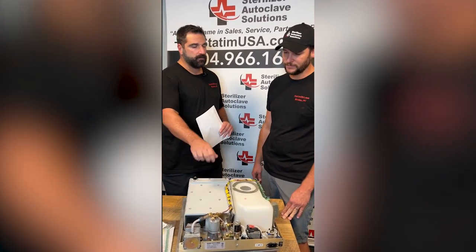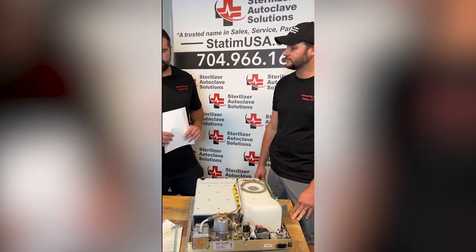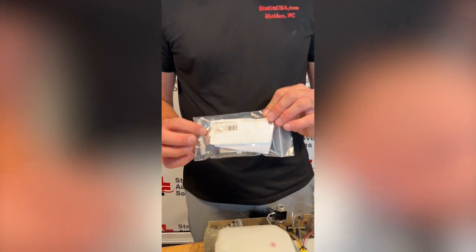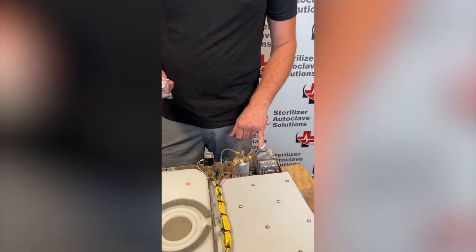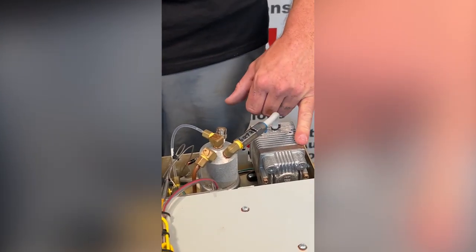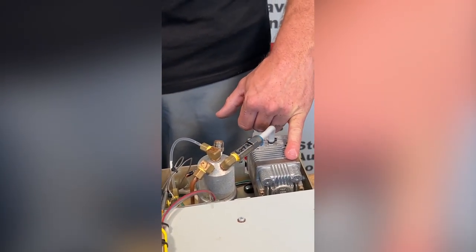Okay. And then every two years, the check valve. Excellent. Our two-year PM kit comes with a check valve. Your check valve is located on the back of your boiler, and it stops water from getting into your compressor. It is very important to change that on a minimum every two years, because if not, then you are looking at over a thousand dollars for a replacement compressor.